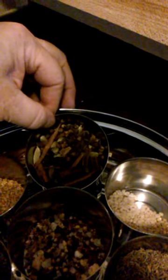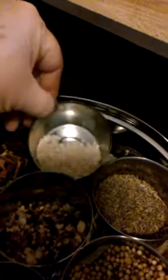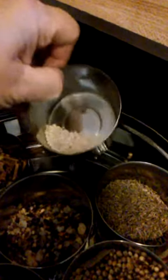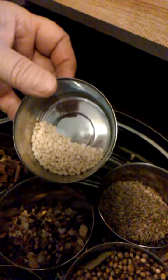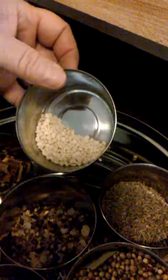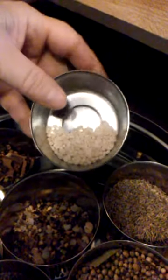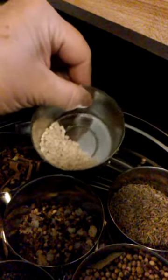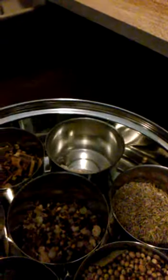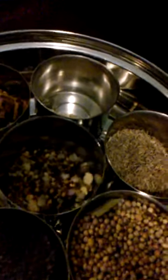Here's some whole cinnamon stick, cloves, cardamom. This is called uradal — it's like black lentils without the skin. It's extremely mellow and gentle; a great way to get protein for anyone who's convalescing. Quick to cook. When Indians cook, they do something called tempering or a tadka. They start with oil in the pan, get it warm, then drop in these spices and get them to bloom, releasing the oils into the food and into the air.